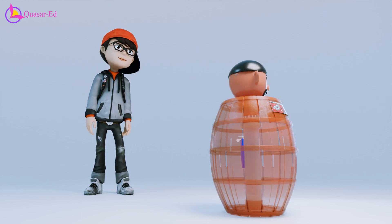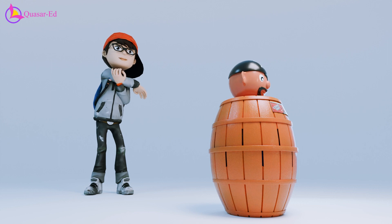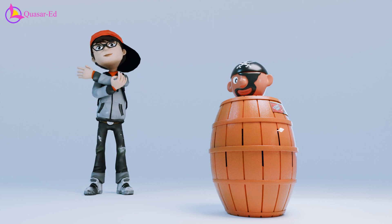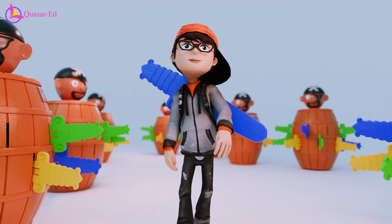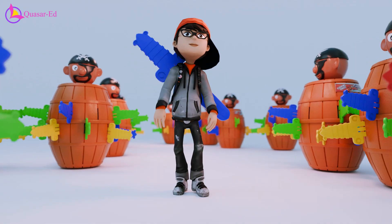And that's the secret to becoming a Pop-Up Pirate pro. By understanding the mechanics and keeping track of the pirate's rotation, you can cleverly avoid the trigger slot and keep your pirate safe. Next time you play, amaze your friends with your uncanny ability to outsmart the barrel.